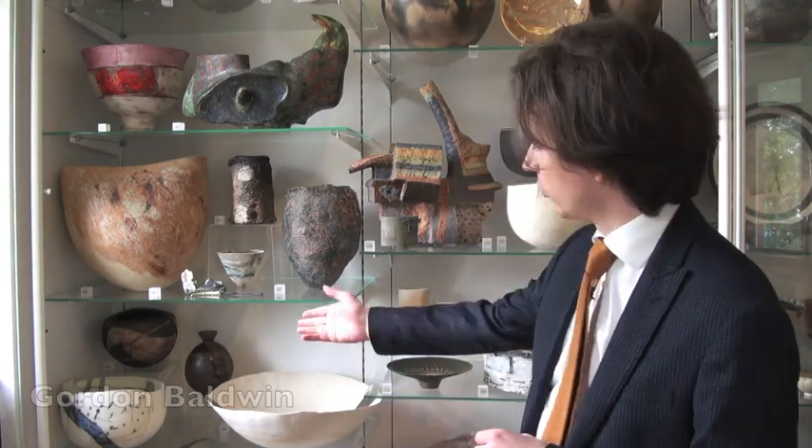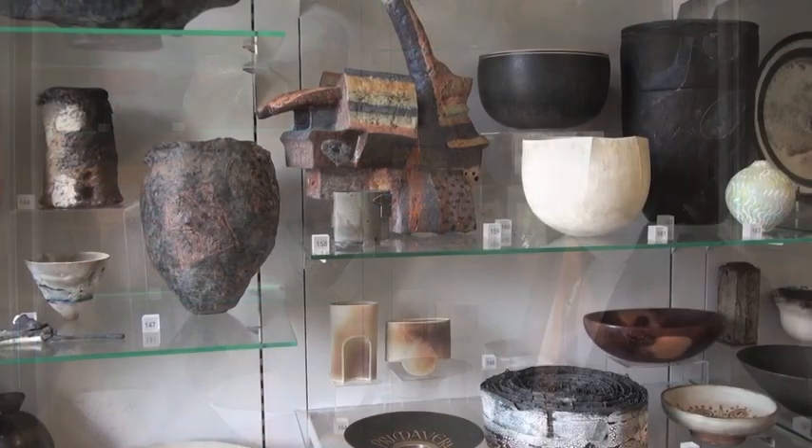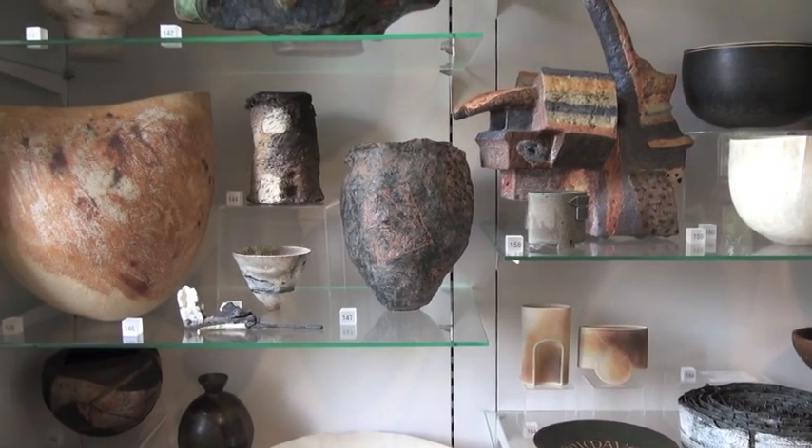In the case behind me you can see some works from the late 20th century by Gordon Baldwin, Sarah Radston, and Angus Sooty. All of these are less easily categorized as studio ceramics. The works in this case show studio ceramicists experimenting with a range of different materials and techniques.